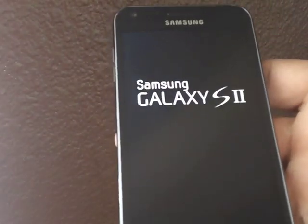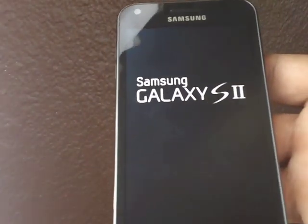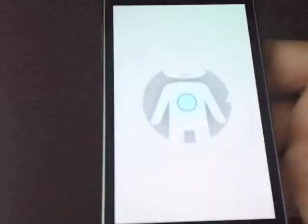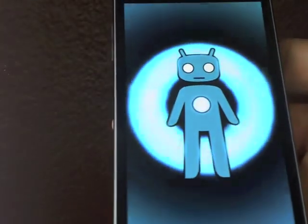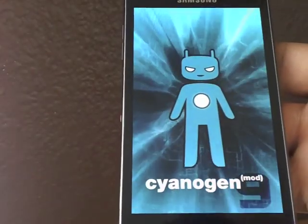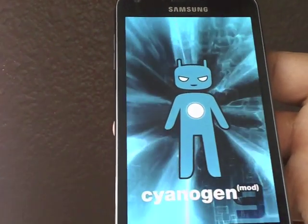Hey, what's up everybody, Dr. Garcia here with some more Android goodness. We're gonna check out today the Jelly Bean ROM for the Epic 4G Touch — just put it on a few hours ago.